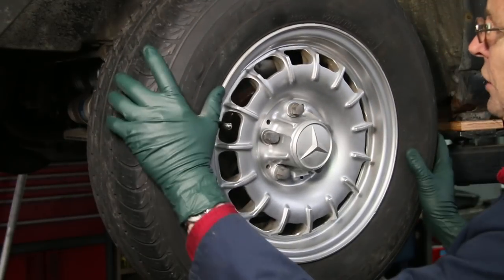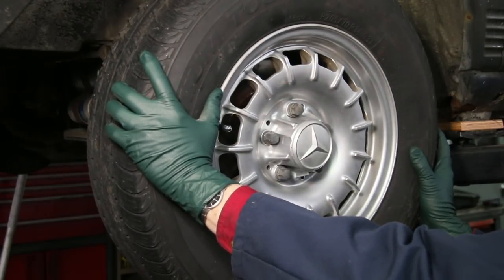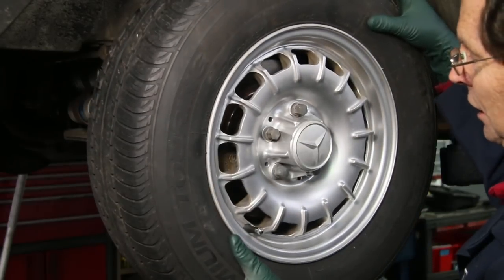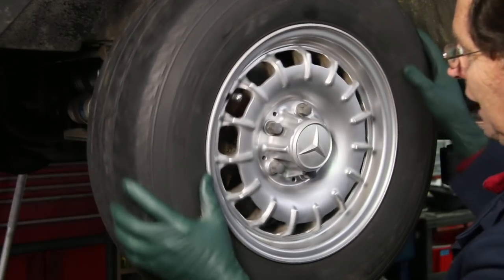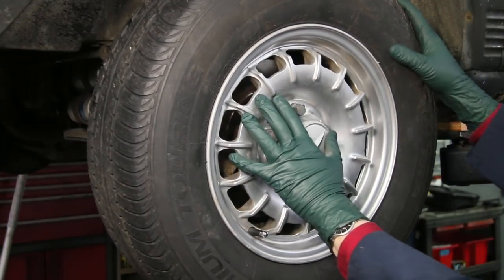If you hear this, that is not the pads rubbing against the brake rotor. There's something else going on inside here. So we're going to pull this wheel off — let's take a look at this together.